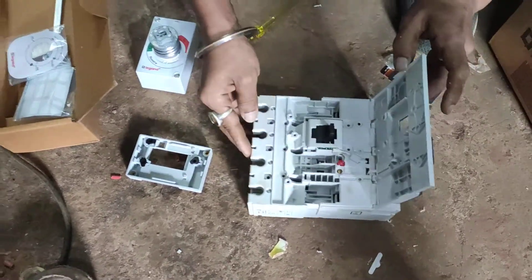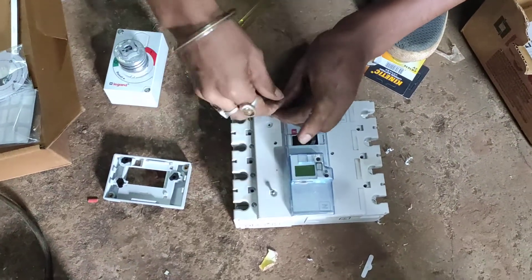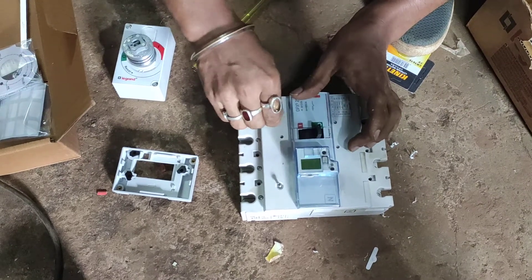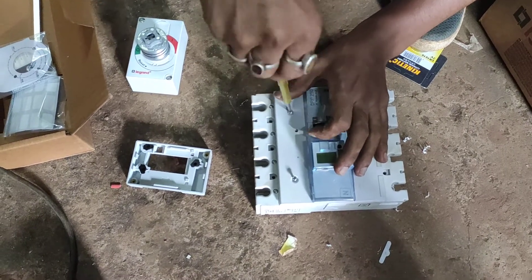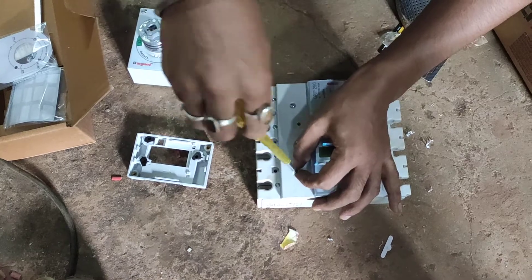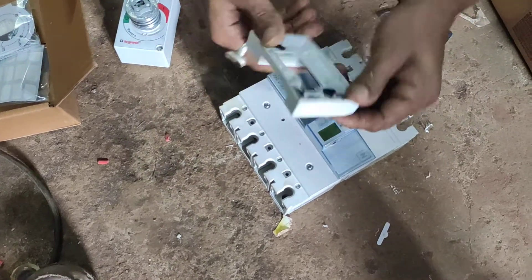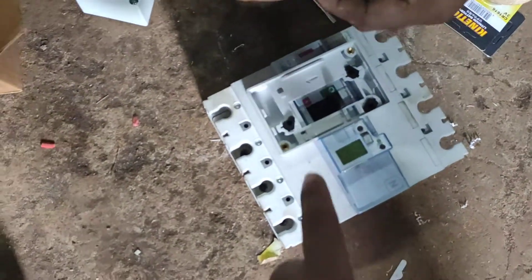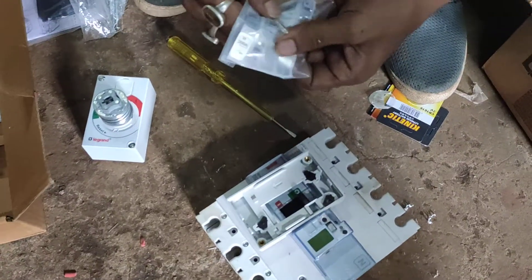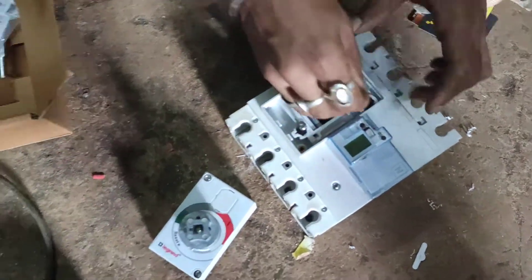We're going to drill it. One thing I must tell you: you have to be cautious when drilling, because if the drill is not done appropriately, the entire money you spent on this MCCB is gone — and that will cost you on the higher side. This is the base fixed over the on/off switch, as you can see. With the help of the handle box nuts, we're going to fix the top edge of the handle.